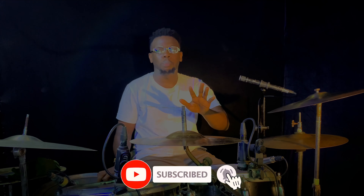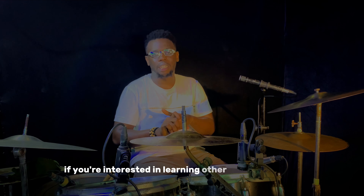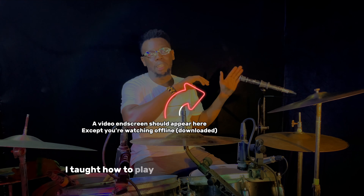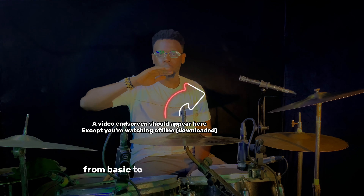So basically, this is how to play salsa at its very basic form. There are other ways of playing salsa and I'm going to cover those in other videos, but I hope this video was helpful to learn how to play salsa. If you're interested in learning other genres of music, something like funk, click this video right here — I taught how to play funk and explained all the levels from basic to advanced.